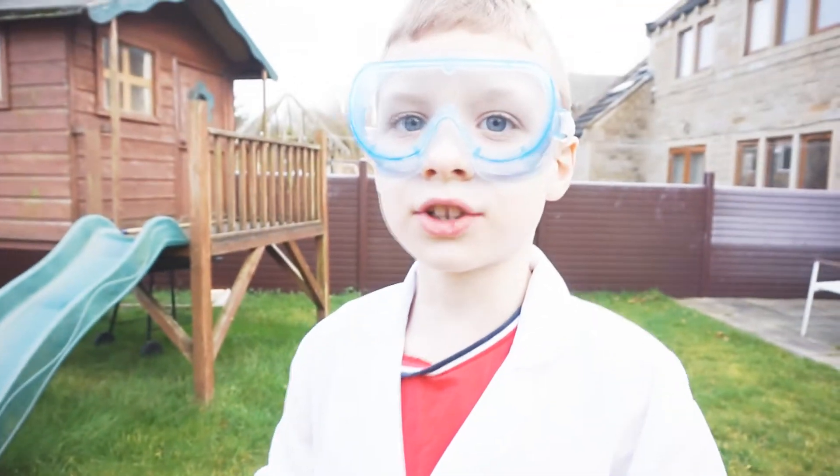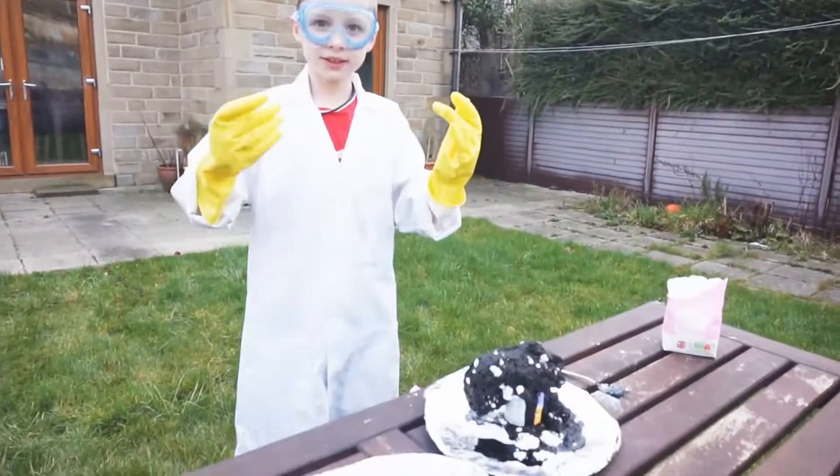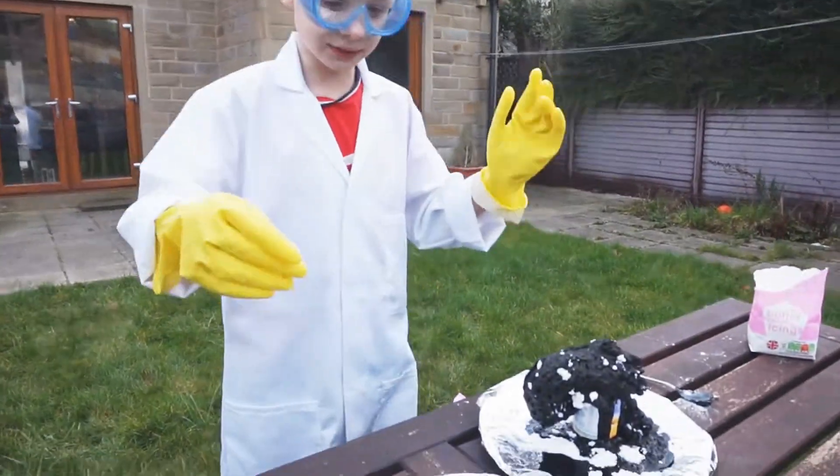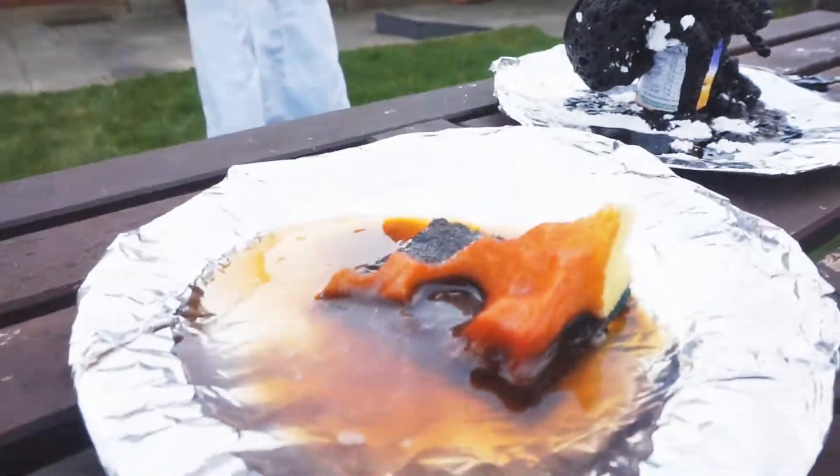The first observation is that it went orange and red. It's all melted by the acid — look! It's completely orange!